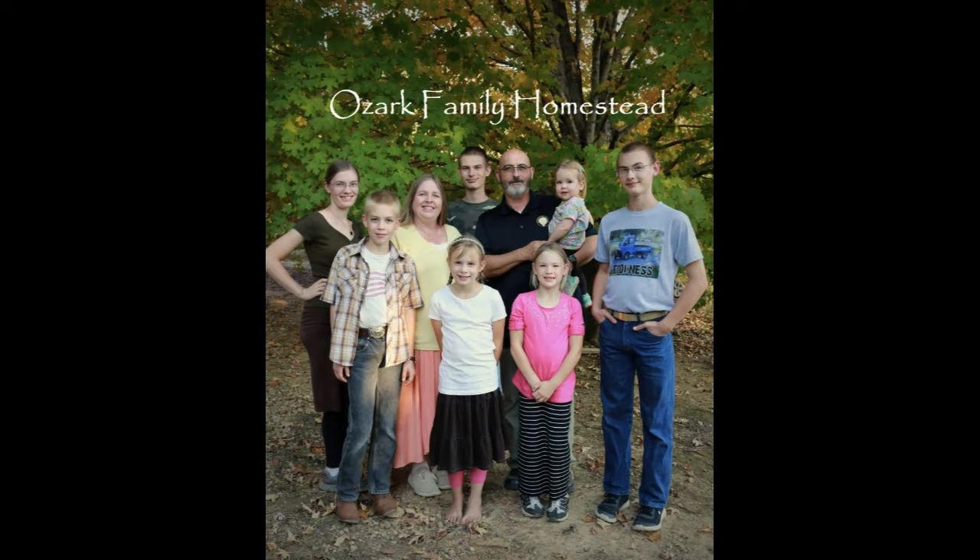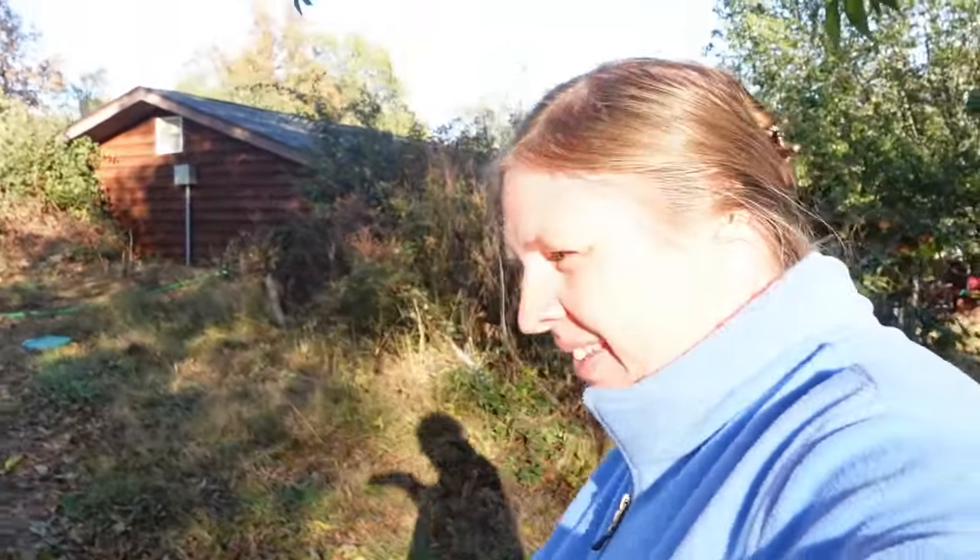Welcome to Ozark Family Homestead. Hey guys. She fell down. You okay? Yeah. It's Janice from Ozark Family Homestead. We're going this way, baby. Other side. And I've got Rebecca with me.